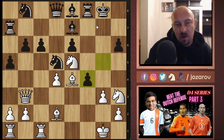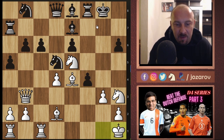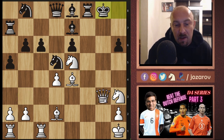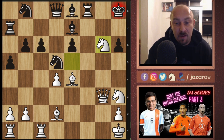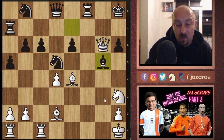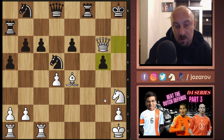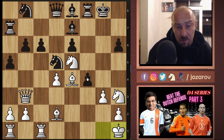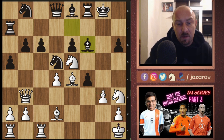After g takes f4, here comes the tricky part of Anand's preparation — he plays king to h1. That's very nice because he sacrifices the pawn. The problem is that black cannot proceed with f takes g3: you simply get queen to g3, and you have to move your king. You get knight to g6 — a very tricky move. Bishop takes g6, and it's already game over. We can take, take, and now queen to h6, and now rook to g1 wins the game immediately. We can play knight to g5, knight to e6 — simply too much pressure for black to handle.